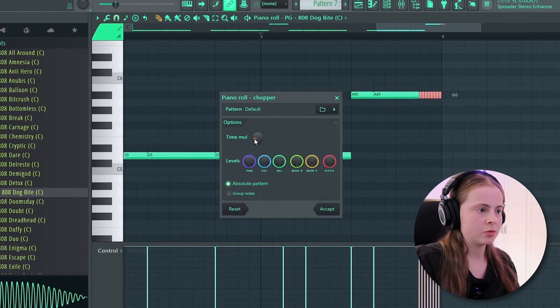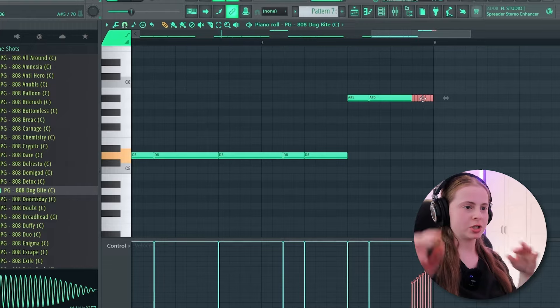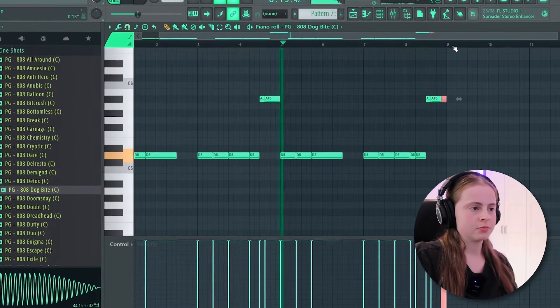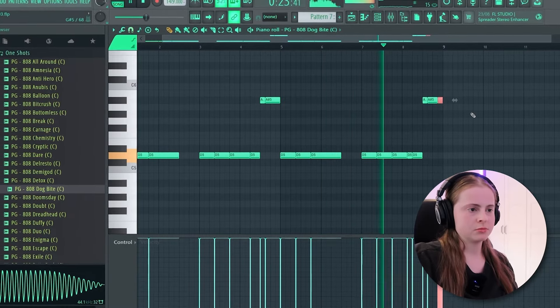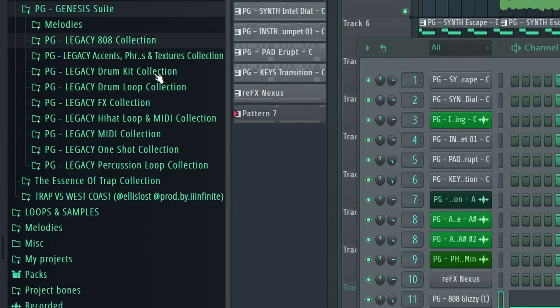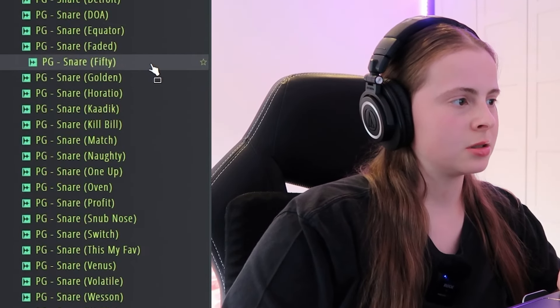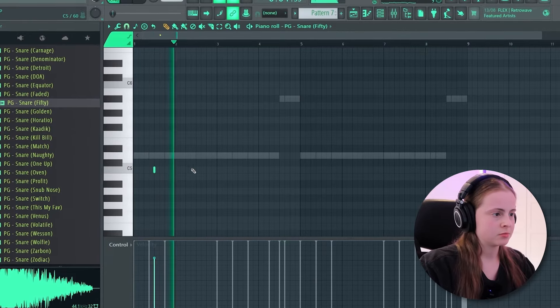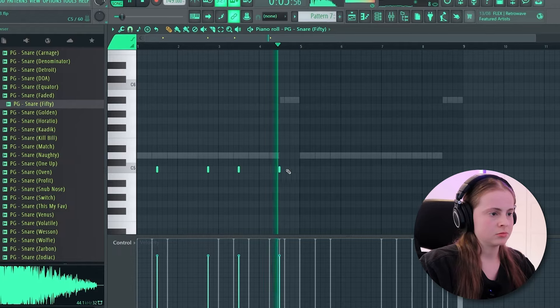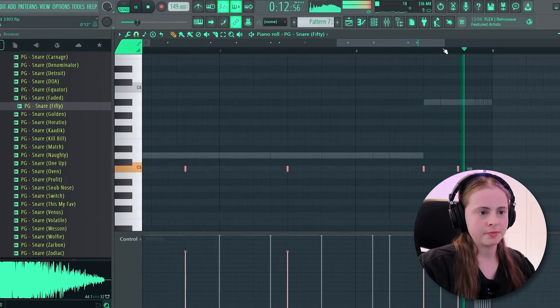So you do it like a hi-hat roll and then just put the velocity gradually up — it just gradually builds up into the next one. Maybe we'll have two 808s — we'll have that longer one. And then we're going to find in the drum kit collection a hard snare. Sometimes I'll do like a weird pattern, so it's like a drill — yeah, that's the snare. The spins are like my go-to as well, and sometimes like that.